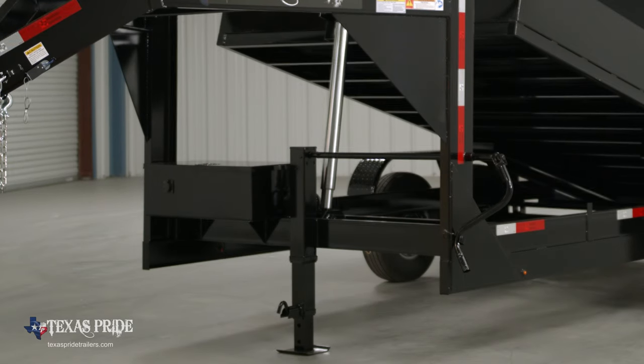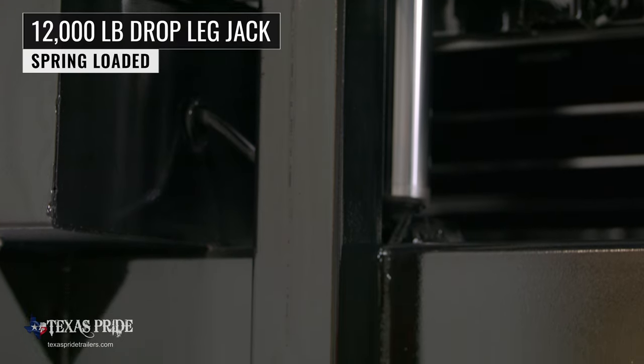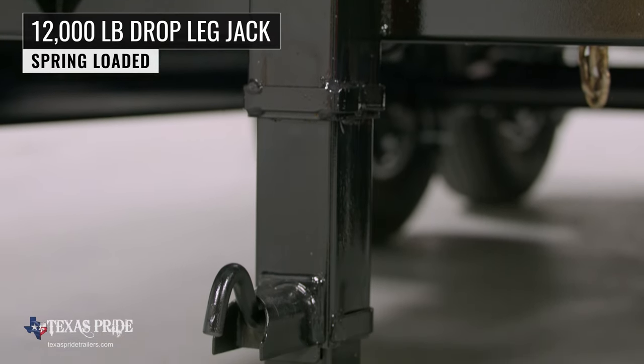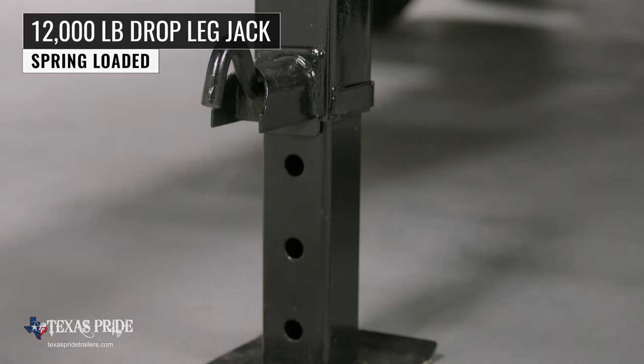In between the uprights we have a standard heavy-duty 12,000 pound drop-leg jack with spring return, which makes for easy connecting and disconnecting from your tow vehicle.